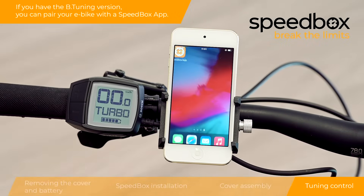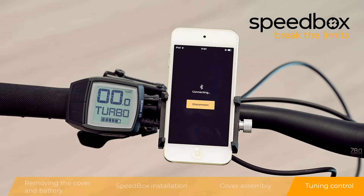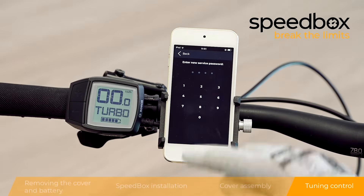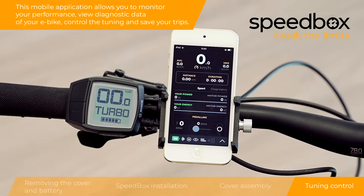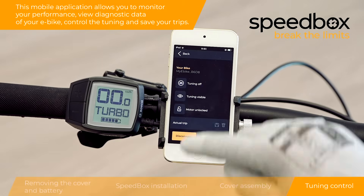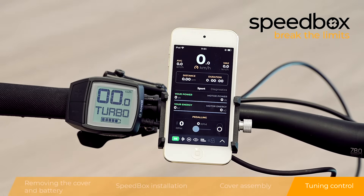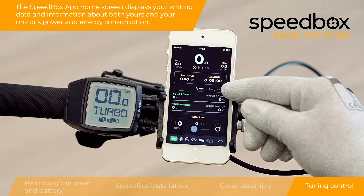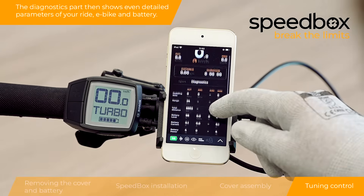If you have the B-tuning version, you can pair your e-bike with a Speedbox app. This mobile application allows you to monitor your performance, view diagnostic data of your e-bike, control the tuning, and save your trips. Non-B-tuning versions do not have Bluetooth technology and cannot be paired with your smartphone. The Speedbox app home screen displays your riding data and information about both your and your motor's power and energy consumption. The diagnostics section shows detailed parameters of your ride, e-bike, and battery.